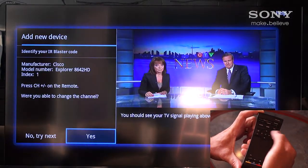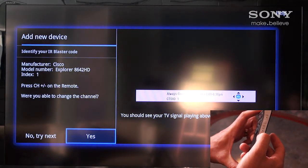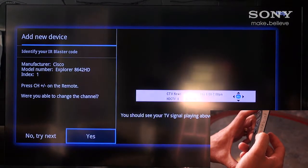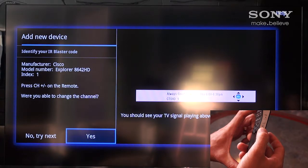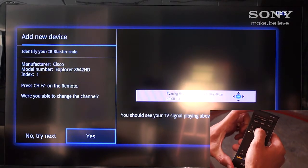After entering the actual model number, we're then able to test the remote to ensure that we've programmed it correctly. We can use the channel up and down buttons on the side of the remote to see that we are now actually changing the cable box channels on our Sony internet player remote.